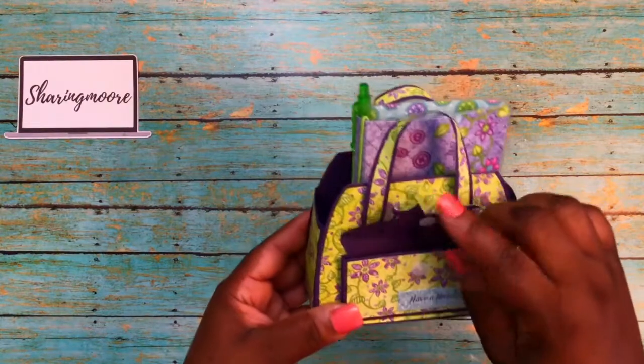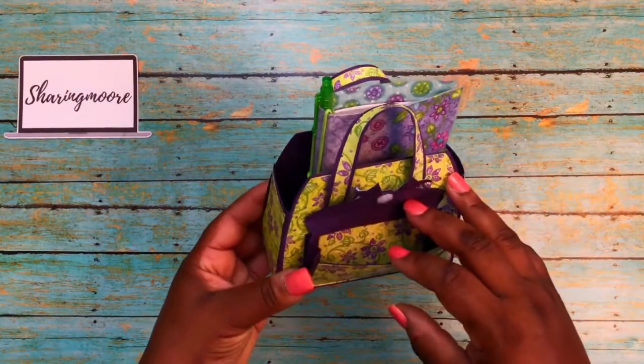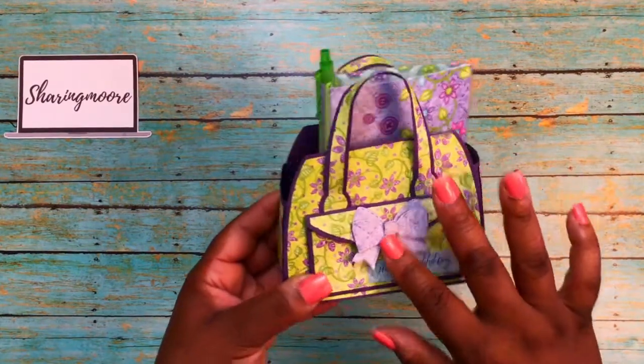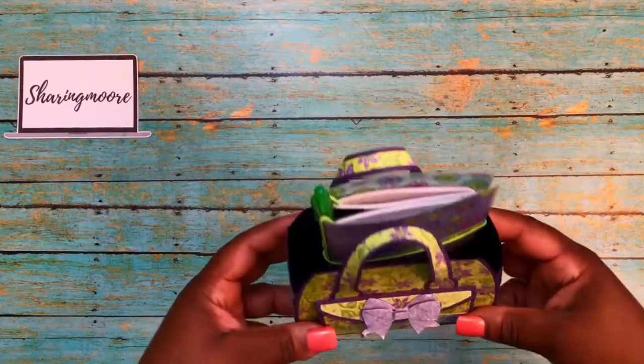It says 'Have a Beautiful Day.' There's a little velcro pocket, and this pocket did have a Tuesday Morning gift card in it, which I've already used. I do have a Tuesday Morning haul that I recently posted.